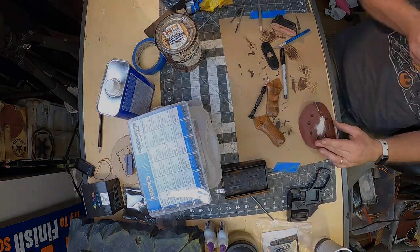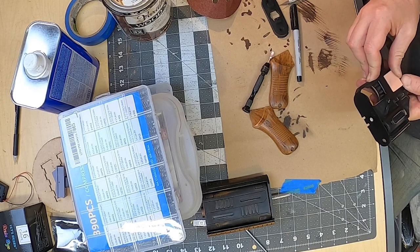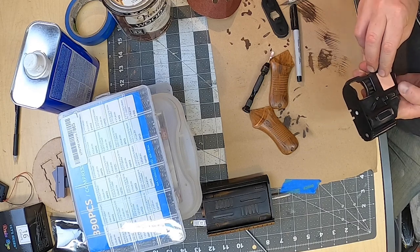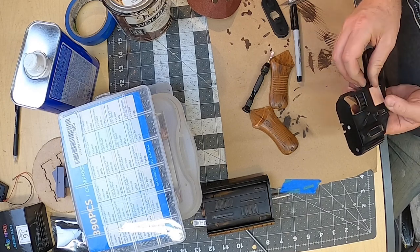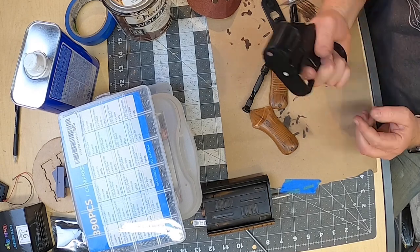Once this gets in, it's never coming out. Success — I have a working trigger and I feel like a 12-year-old. That's really cool.